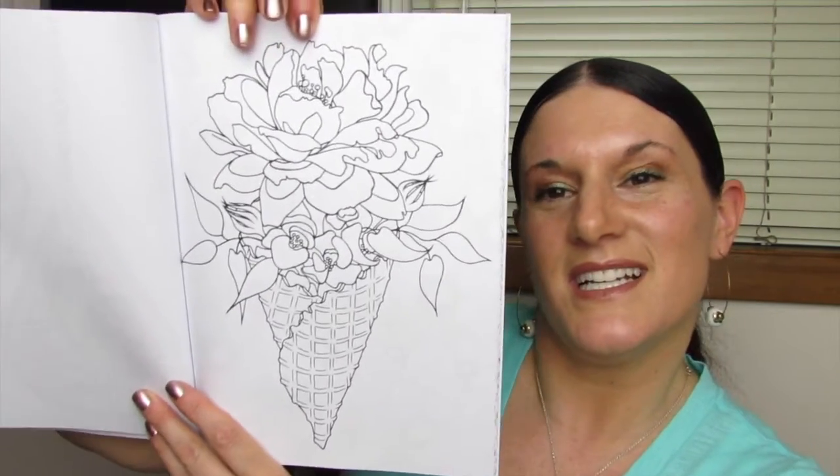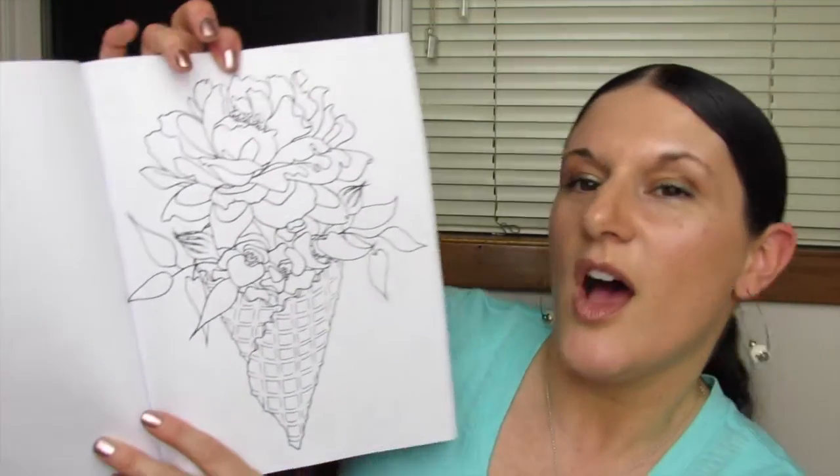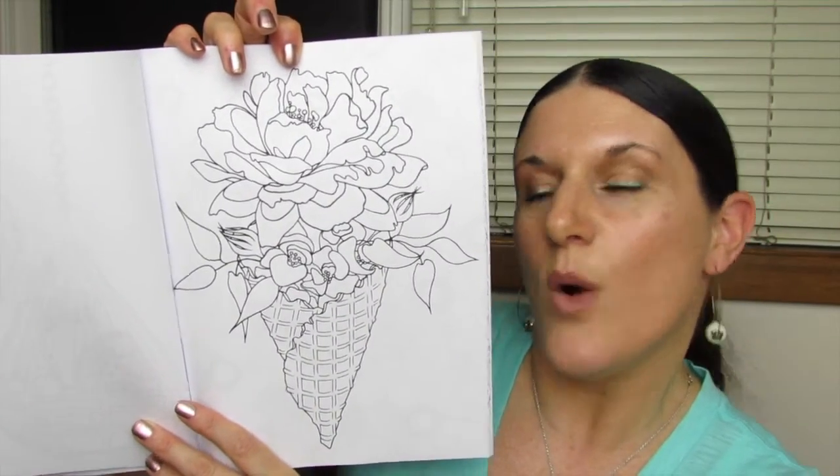Oh, look at this — a pretty bouquet in a waffle cone. That is really cute. And that's nice too, I like that, with the bold lines.